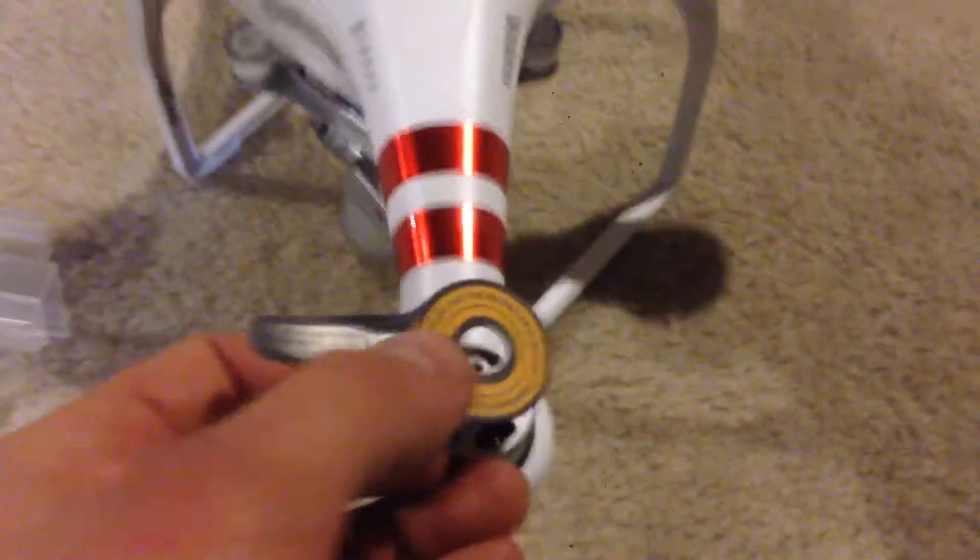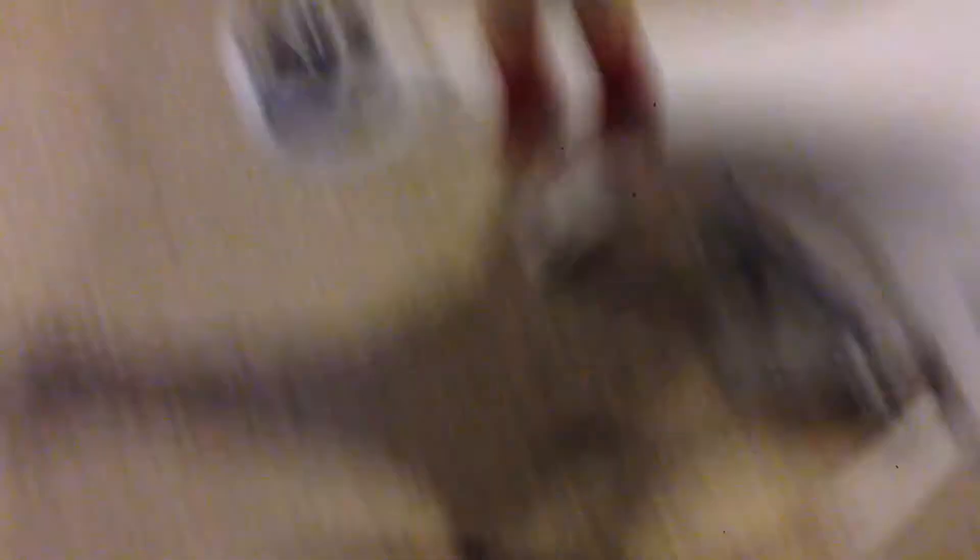Looks like the front of this comes off there — I don't want to break it so I'm just going to leave it. We've got some stickers up here on top, this one's still on there, the rest fell off. All brushless motors. This is just the DJI Phantom Standard, bought it at Best Buy for $399 plus tax, so it was like $427 or something after tax.